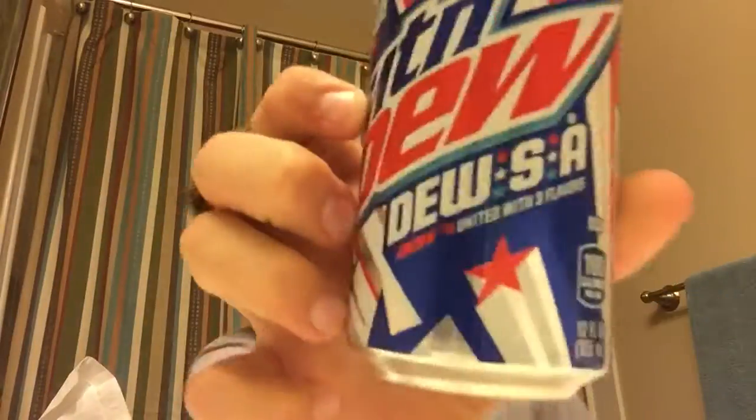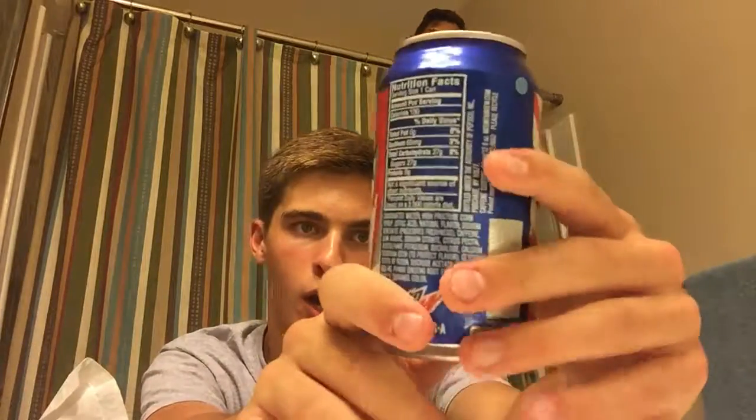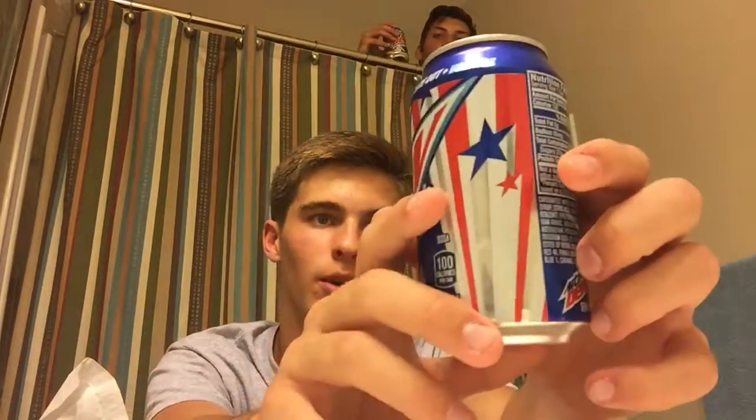Hey, what is going on guys, welcome back to another Z-Flu. Today we're doing Mountain Dew Dew SA — a great new product out by the makers of Mountain Dew. It's a mixture between three flavors: Code Red, Whiteout, and Voltage. There we go, it says it at the top there. It's a great product, so we're just gonna go ahead and get right into it.